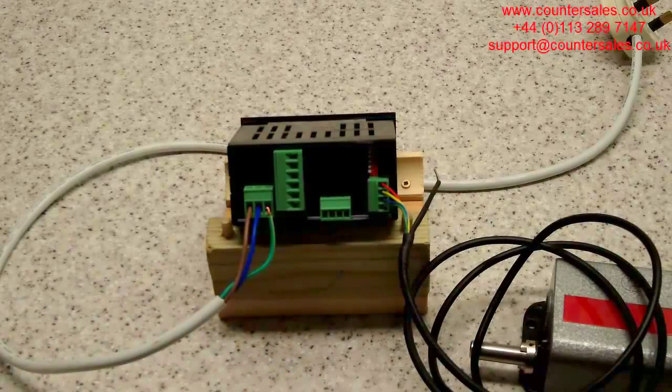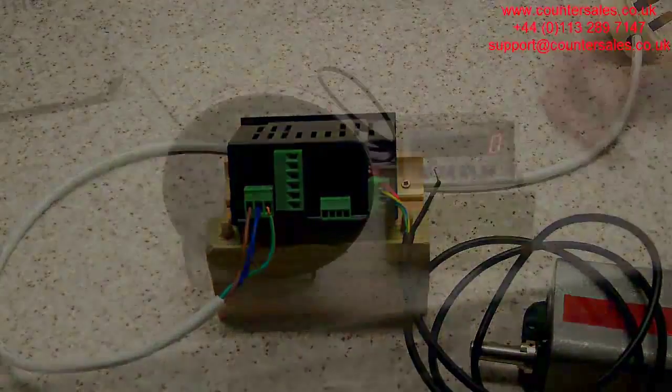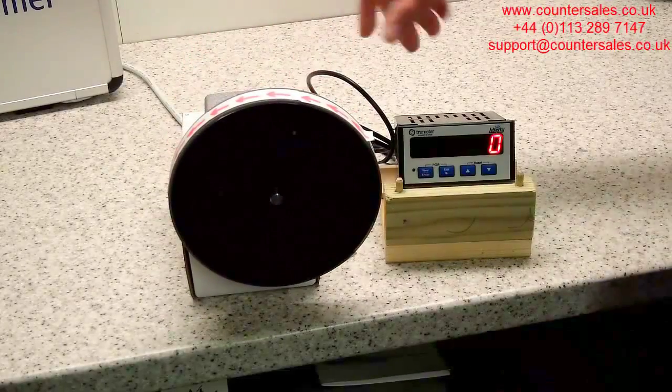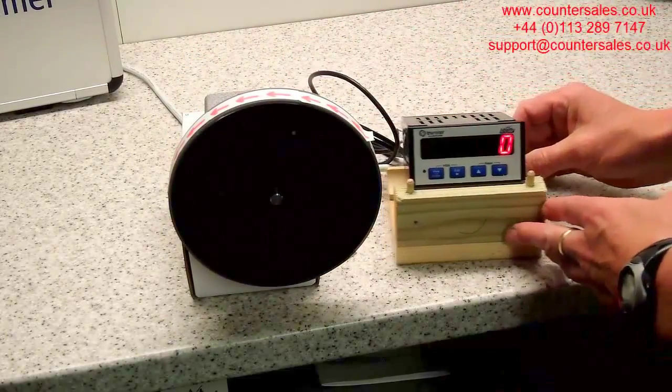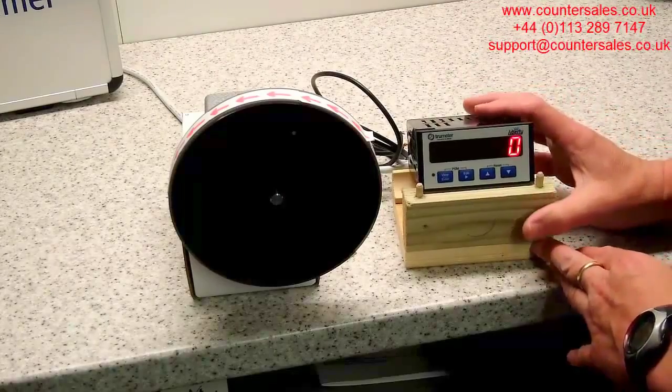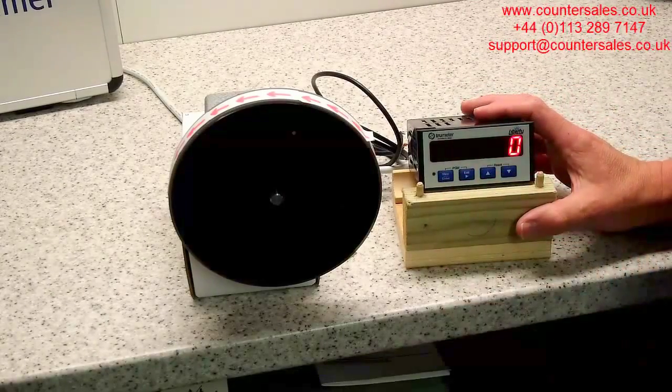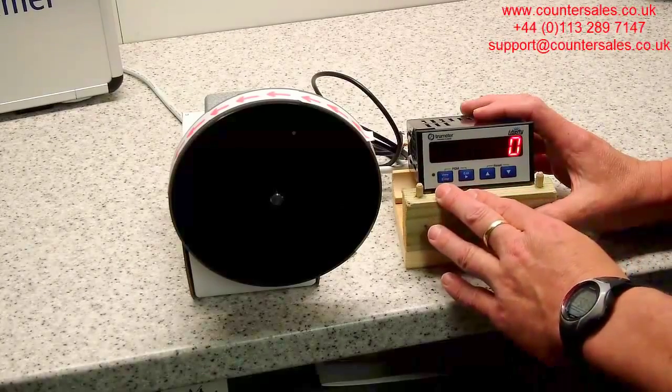The Liberty unit we're using here provides the DC power supply to the encoder. We've put the wheel onto the encoder and plugged the connections into the Liberty. We're going to go in to look at the function codes on the Liberty, the main one being setting the count to quadrature.